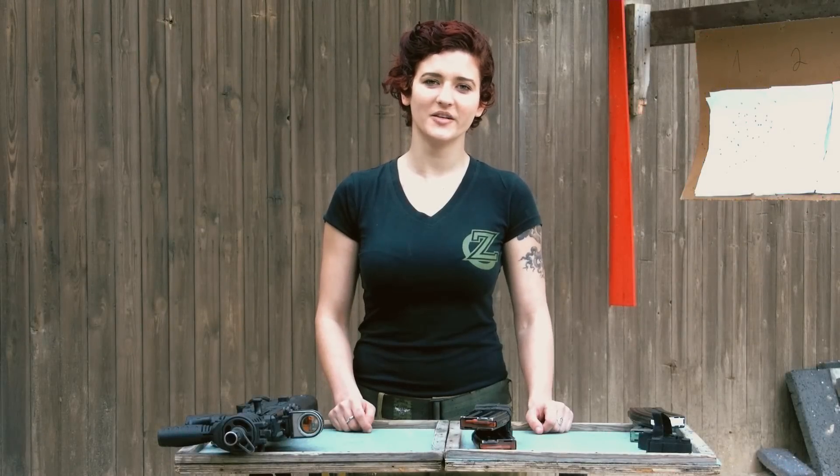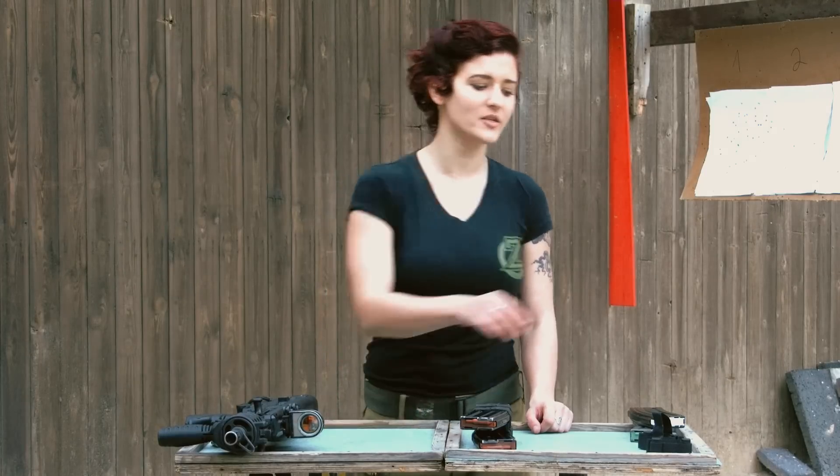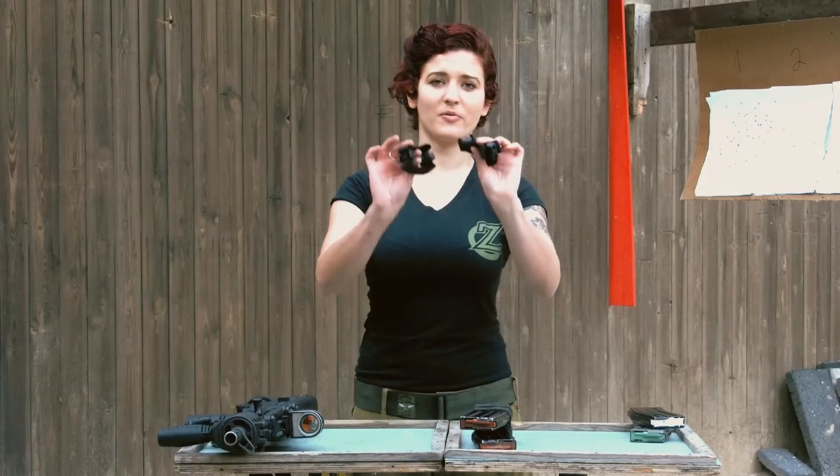Hi there, this is Tash with Zao today. I'm going to show you a new way — an IDF style way to change your magazines. We're going to do this with the FabDefense magazine coupler.